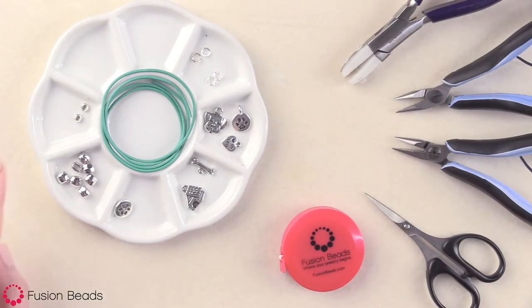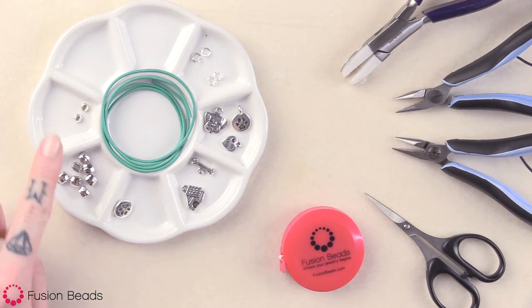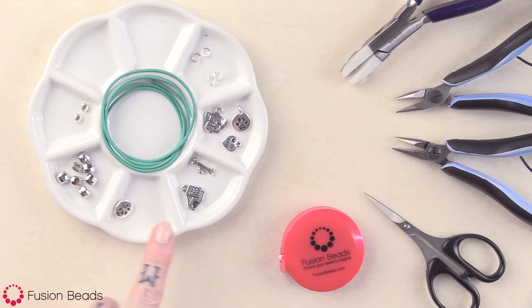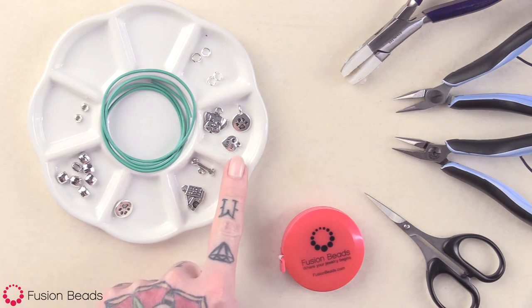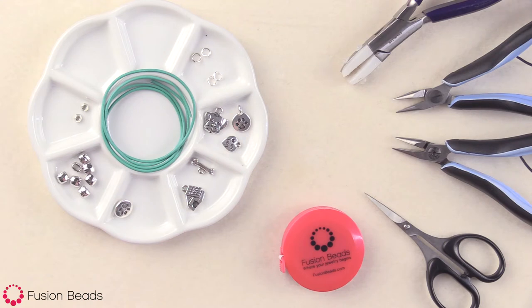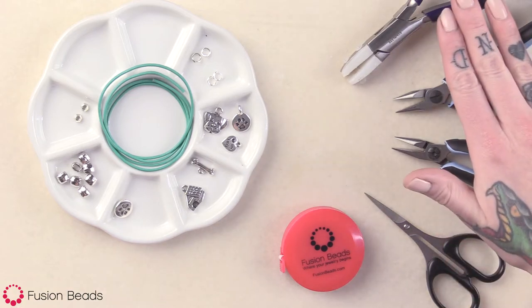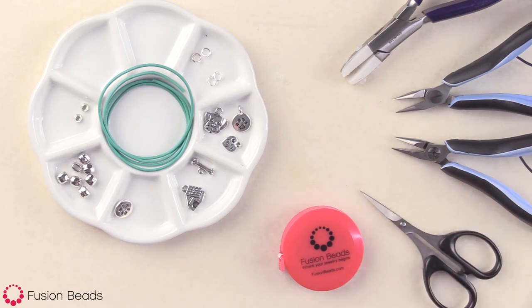To make this bracelet, you're going to need two three-millimeter faceted large hole heishi spacer beads by TierraCast, seven seven-millimeter large hole barrel beads by TierraCast, one paw print button by TierraCast, and then one doghouse, bone, spot dog, paw print, and love my dog charms by TierraCast. Four six-millimeter 18-gauge open jump rings, 24 inches of 1.5-millimeter turquoise round leather cord, your chain nose pliers, nylon jaw pliers, scissors, and a tape measure. You can find all of the product links in the description below.